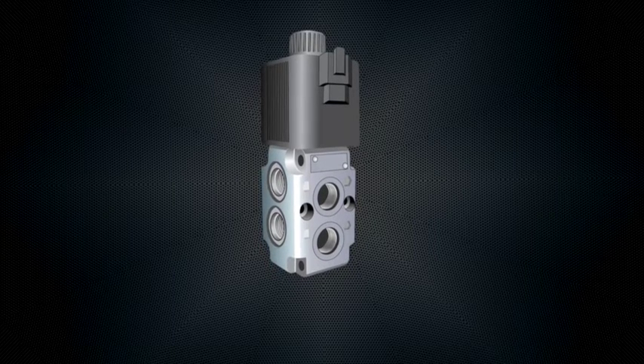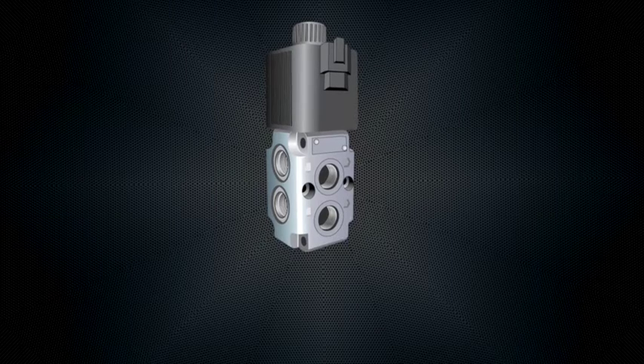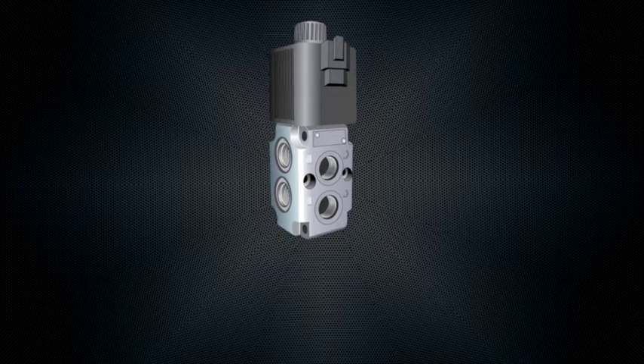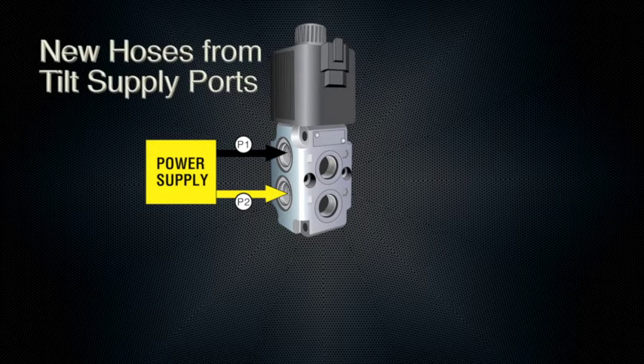In this example, we will be using your bucket's tilt function as the supply lines, and we will be adding a grapple. So disconnect your bucket tilt hoses. Next, run power or hydraulic fluid supply to the valve from the bucket's tilt connection.